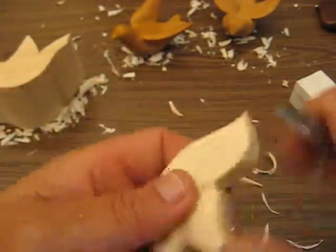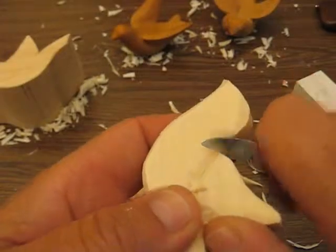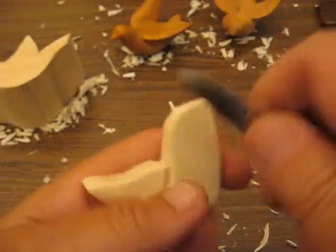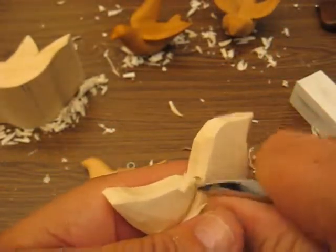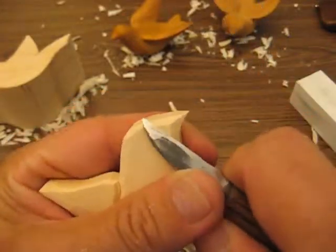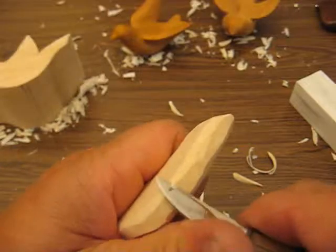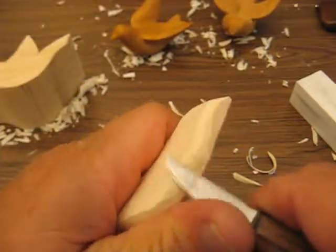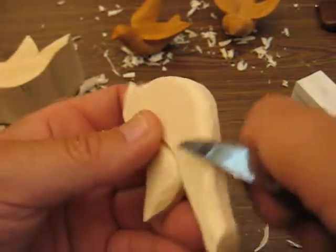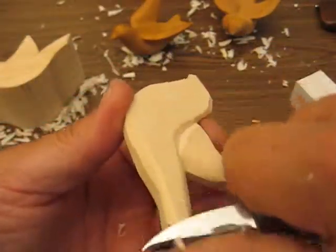Now we're going to go from the head here. Since the grain is running this way, we're going to flip it around. Just match that up and match that down, and do the other side. It's a really quick project, folks, and these are cute to make for a Christmas tree ornament — they don't take a lot of time. So what you want to do is go back over, recut, and try to round everything off a little bit. Just round up the edges — that's all you're doing.